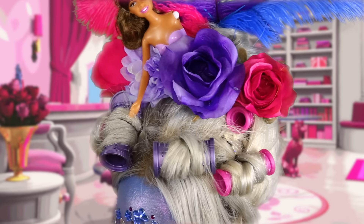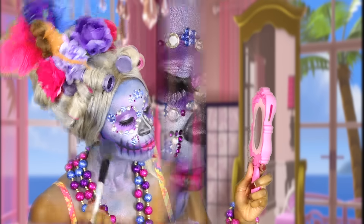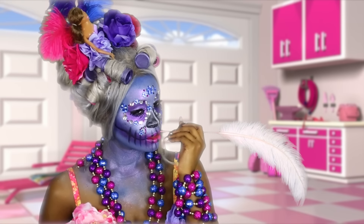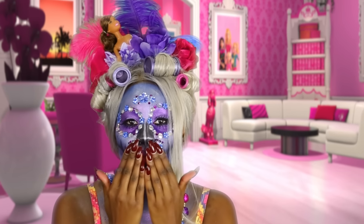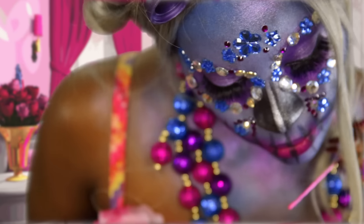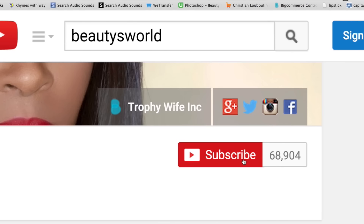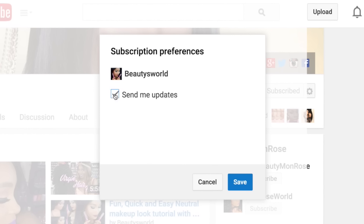I hope you guys enjoyed this video — don't forget to like and subscribe, and I'll see you guys in my next video. If you haven't already, go ahead and subscribe to my channel. Press subscribe on the top right corner, click the little icon on the side, and click 'Send me updates' so you won't miss out on any new videos coming up.